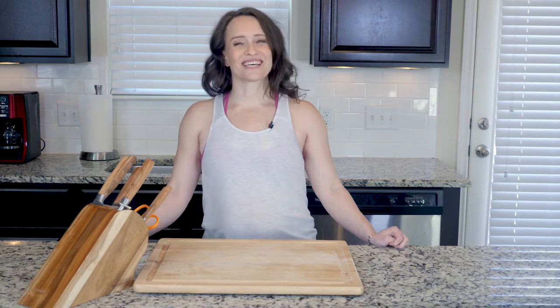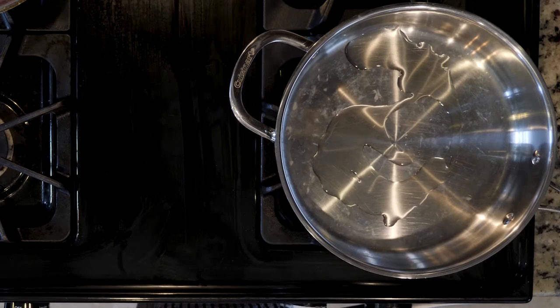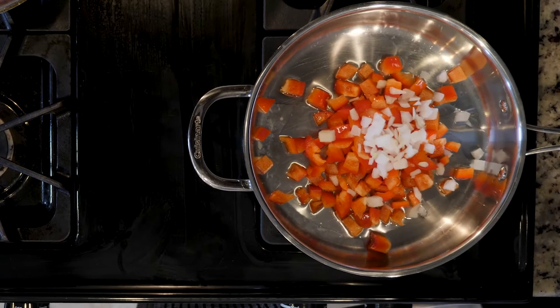On that note, let's get cooking. First, heat a little oil in a pan over a medium-low flame. Add the bell peppers and onions and cook for 10 minutes.